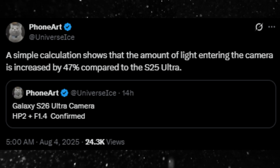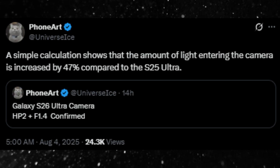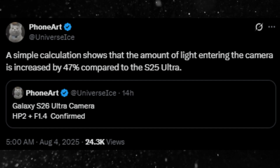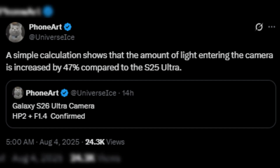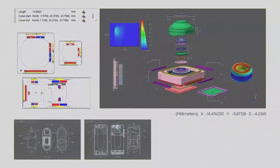Tipster at Universe Ice, who's rarely ever wrong, just dropped some gold. The S26 Ultra will ditch its old camera lens and go full beast mode with a new setup. We're talking about the return of Samsung's ISOCELL HP2 sensor, but this time it's paired with a ridiculously wide f/1.4 aperture lens.